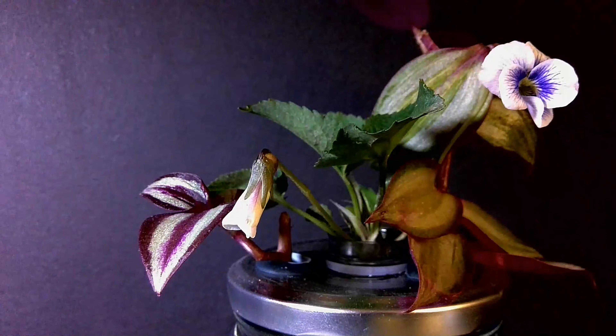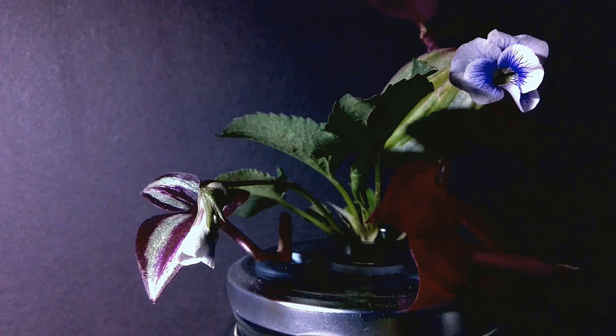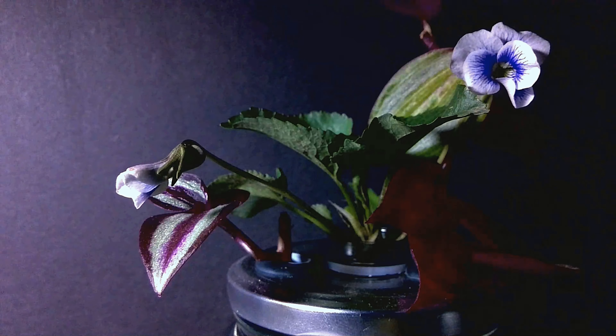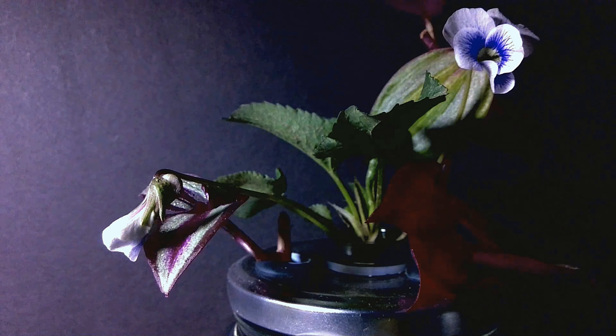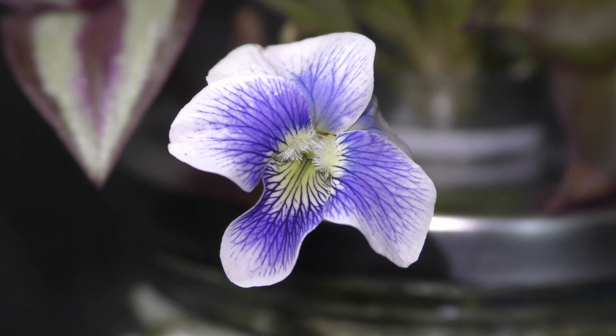Time-lapse recording is probably the best way to enjoy the view of it blooming. Flowers always seek the light. Each flower blooms for about a week.